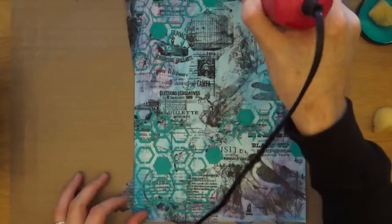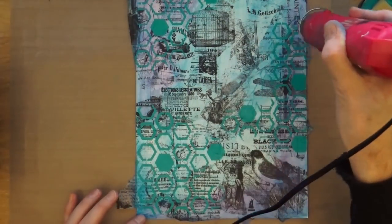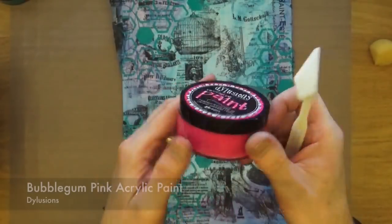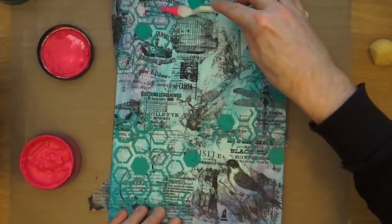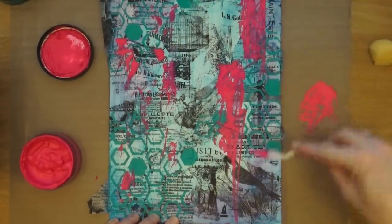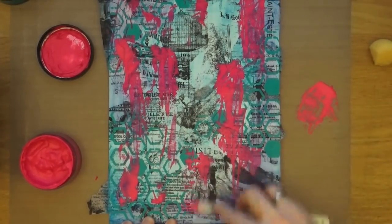That's it for the stencil. I'm going to bring out the heat gun now and just give it a bit of a heat blast to make sure it's all nice and dry for the next stage. The next colour is bubblegum pink from Dilutions again, and this time I'm just going to apply that directly to my paper using a spatula. I'm going to scrape it on and scrape it back off again.